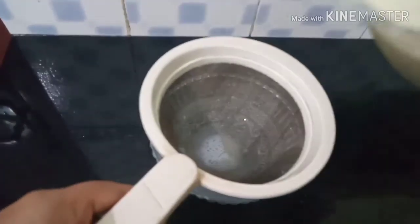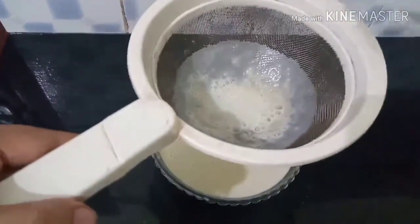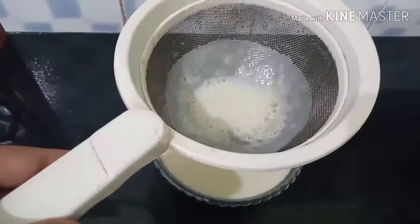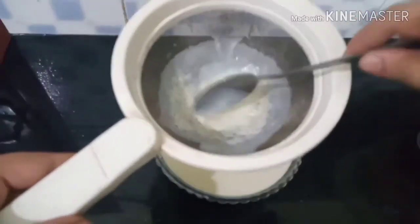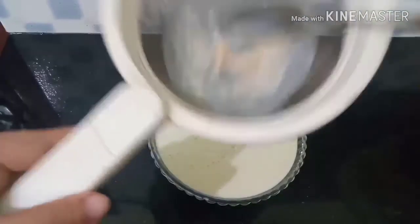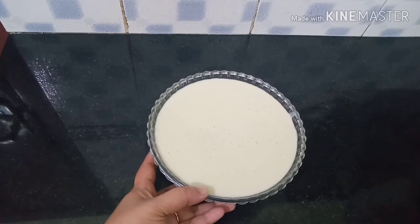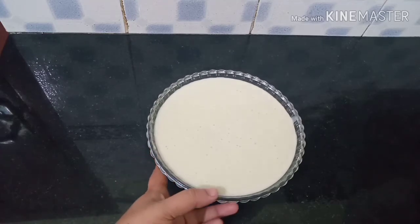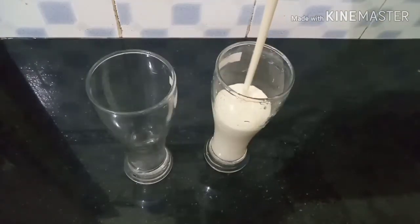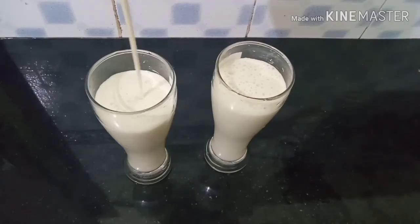Put a nice plate of the juice. Add a spoon, put a little bit of the juice in the pan, then add the juice in the pan. Put a serving glass in the pan.